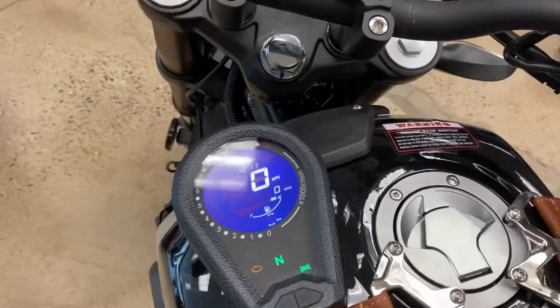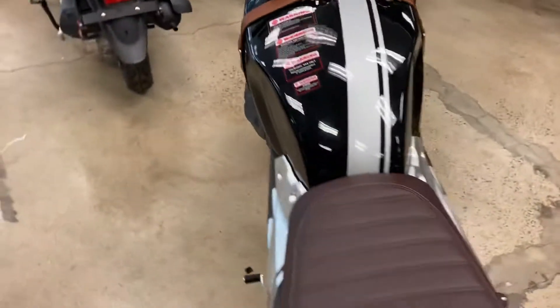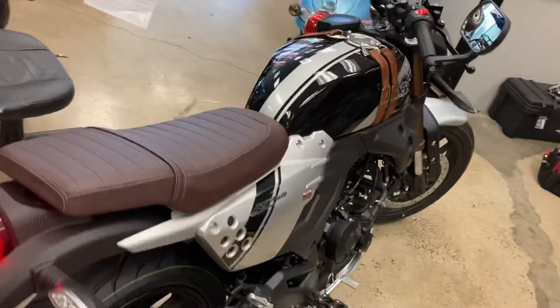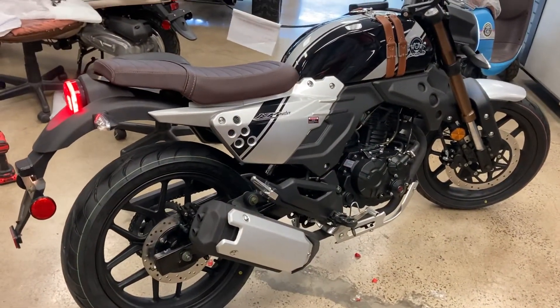The speedo makes the handlebar look cool. Sounds pretty good.